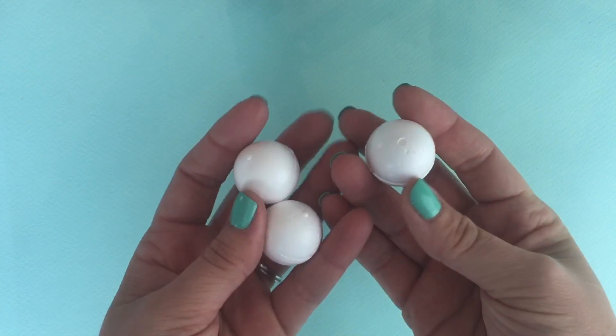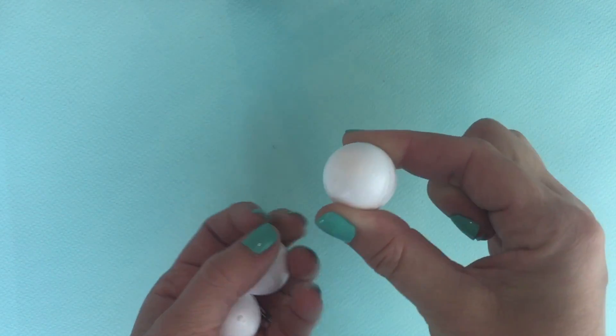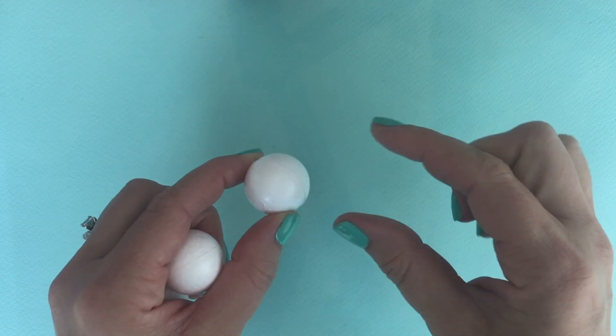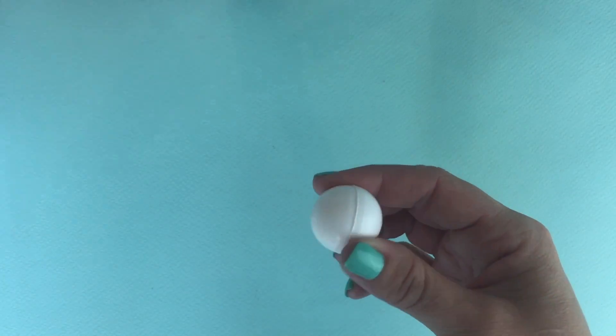We are using these small smooth styrofoam balls because they are harder. The regular styrofoam balls are much softer and easier to crush, so these should last a long time for the dolls.